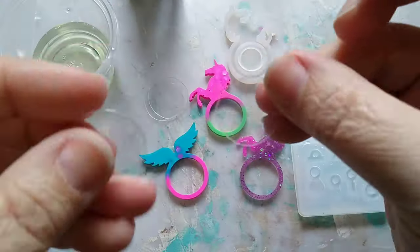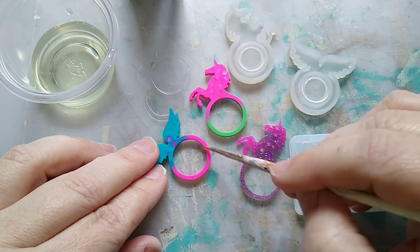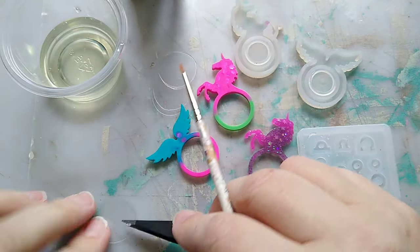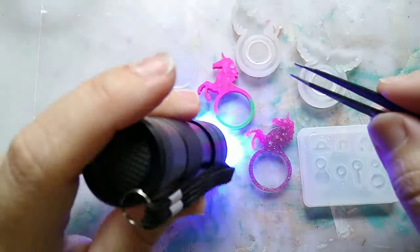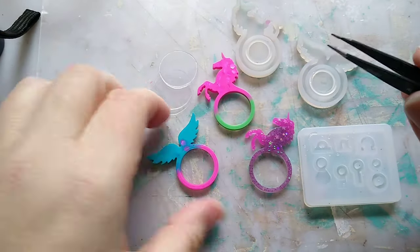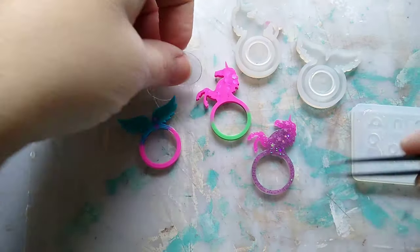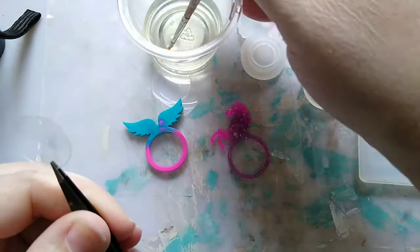You'll need your UV resin, your UV torch, a paintbrush, and some shaker films. I'm just painting around the edge with the resin and adding my shaker film, then curing. I'm adding shaker films — one for the front and one for the back.